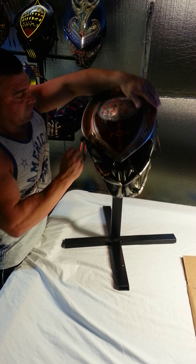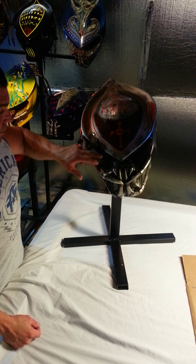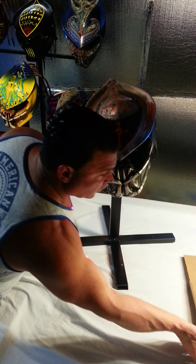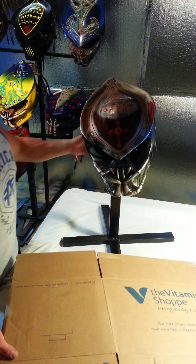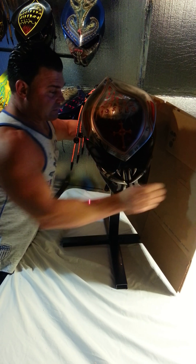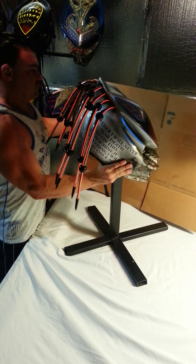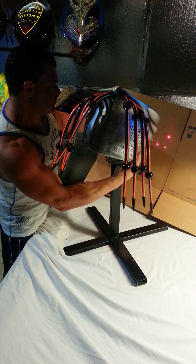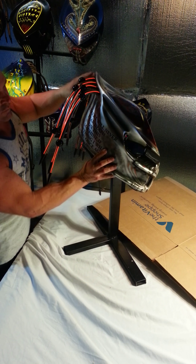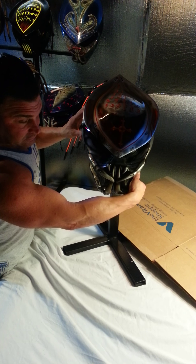This one is a fiberglass shell; they do carbon fiber and Kevlar as well. Smoke lens. There are the lasers — they do point in a triangle. They look like they're in a line, but they are in a triangle. And then the LED.